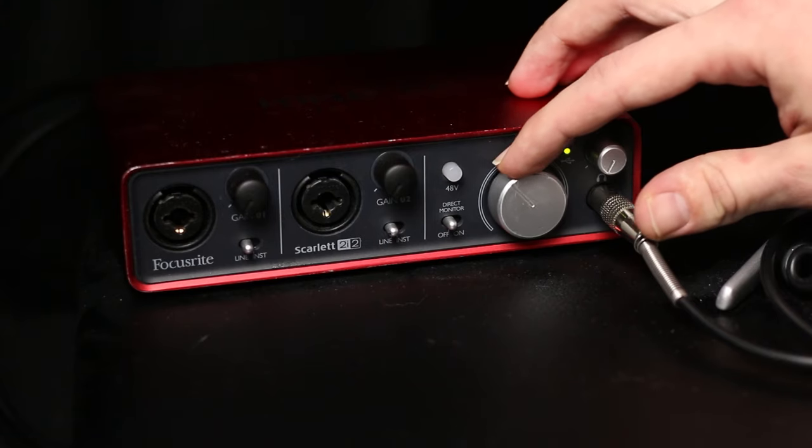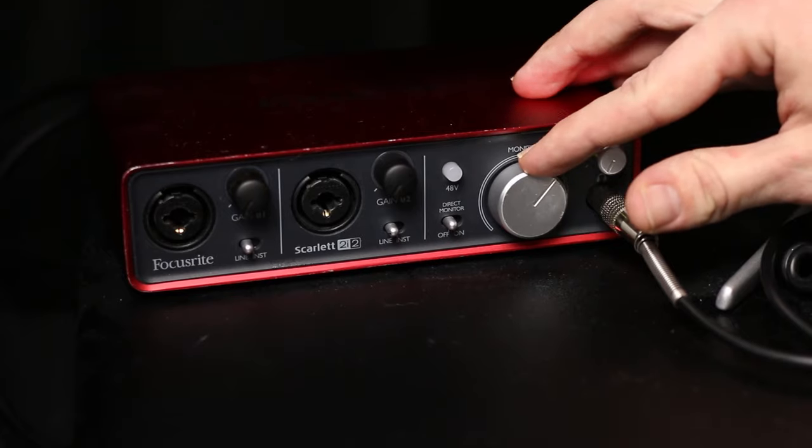You could theoretically connect your computer's headphone output directly to the input of your studio monitors using a 3.5 millimeter to dual quarter inch or dual XLR adapter, but I wouldn't recommend doing that. It's much better to use an audio interface, which will give you higher quality outputs and a volume knob to control the output level.